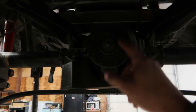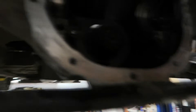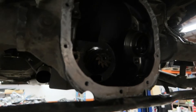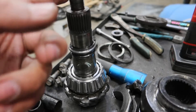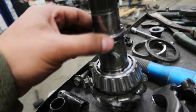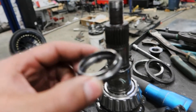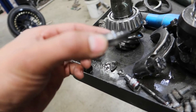Got the driveshaft out of there, and now we're going to take the big nut off and slide the pinion right out. We got the pinion out — the big nut goes here, you just hit it a couple times and it comes out. This is the crush sleeve — you want to get a new one of these if you're doing this job.